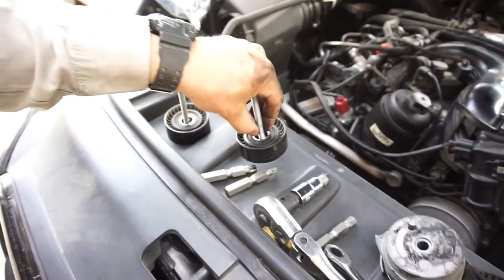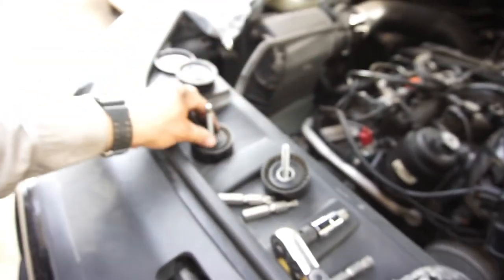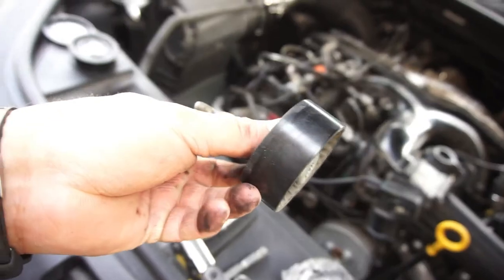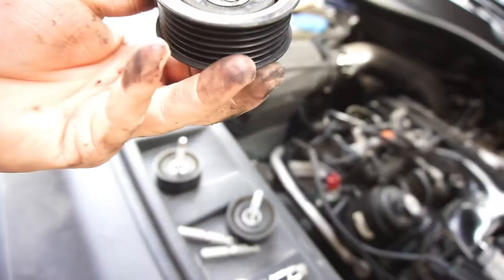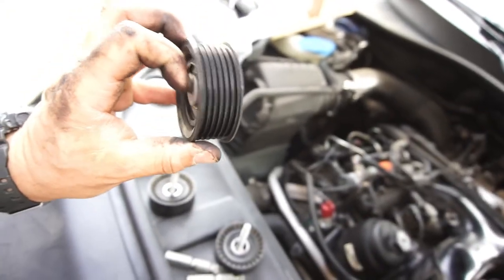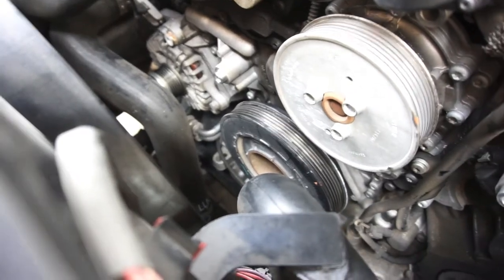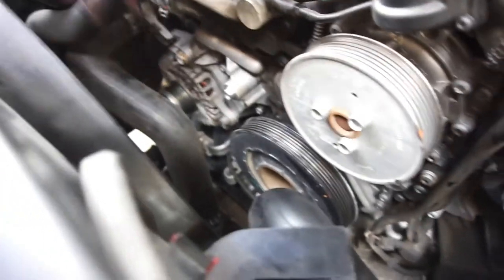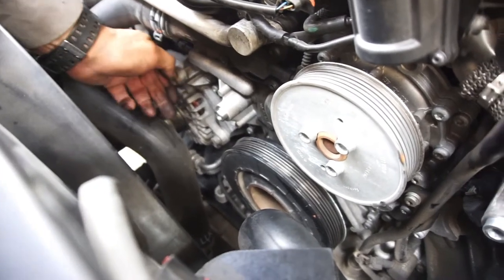This one just has gunk all over it. This one here has some corrosion on it. And this one, when I took it off, was kind of rolling — which is why I think it was causing the belt to roll off. Anyway, I'm gonna throw them all on, look up the torque specs for these aluminum bolts so I don't break them, and we'll be back.